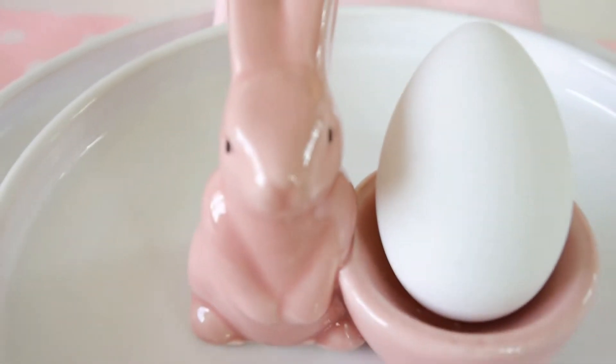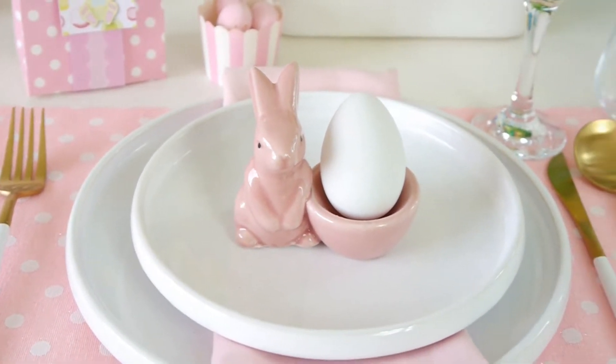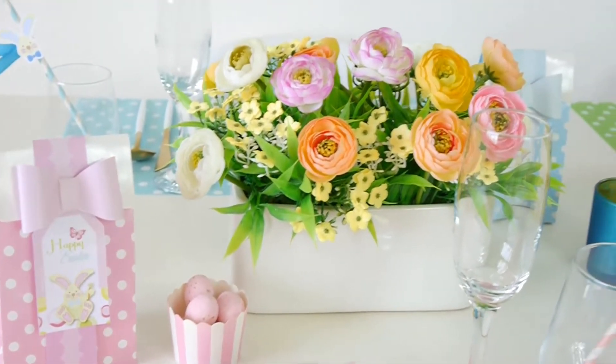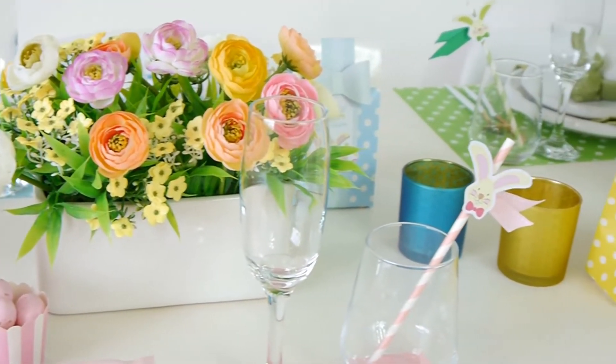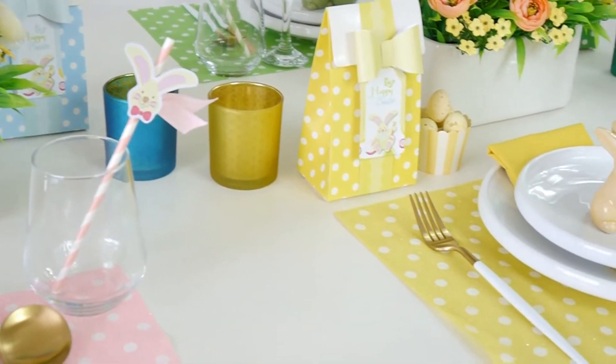This tablescape is inspired by pastel colors and spring colors like pinks, yellows, greens and blues as you can see behind me. And as always for all the tablescapes that I style at home, I always like to add a little touch of fun, a little whimsical touch to entertain my children and to make the table really magical for them. So I hope you feel inspired for your own Easter celebrations and Easter brunch at home with friends and family.